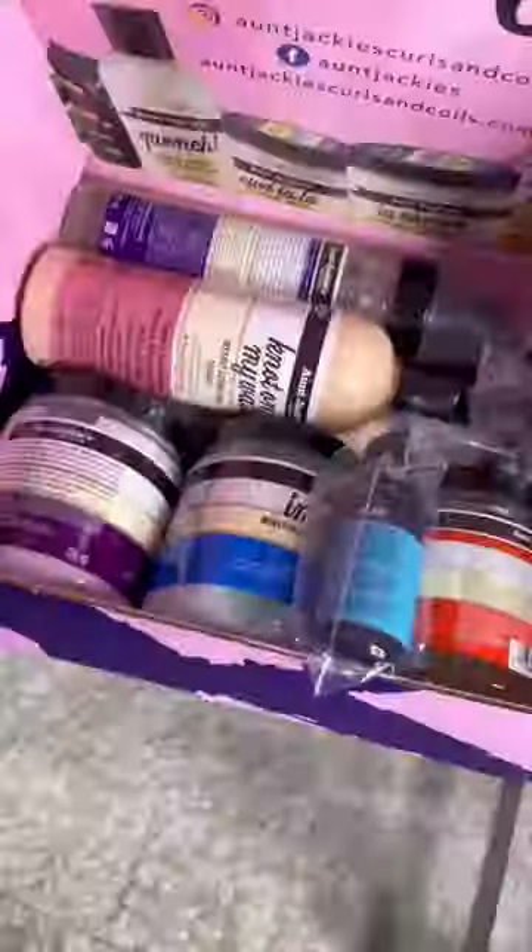Look at these juicy twists. Our friends over at Aunt Jackie sent me over a box of amazing goodies and let's get into how I got this hairstyle.